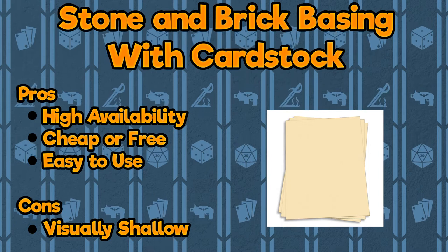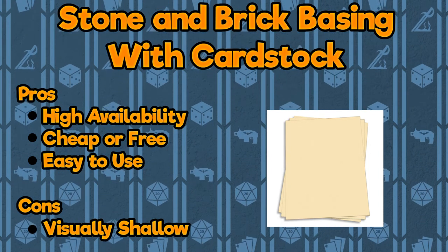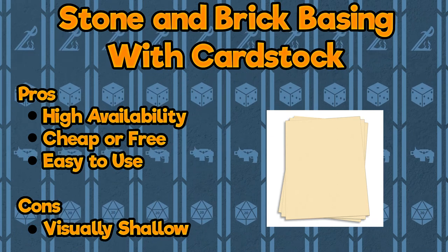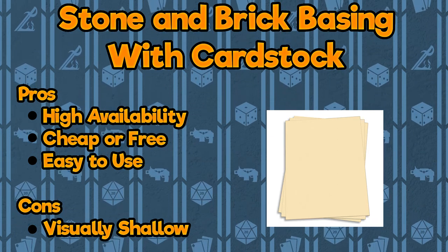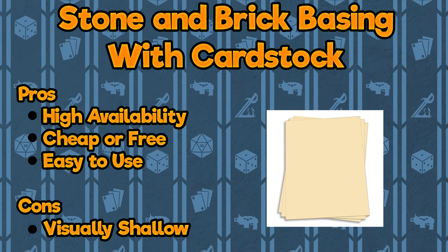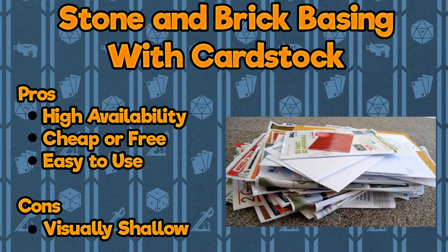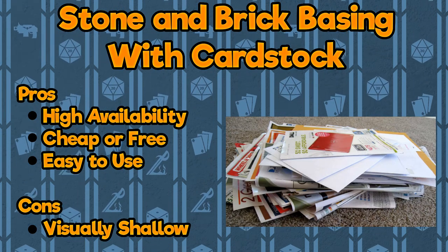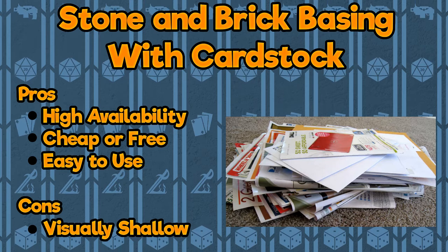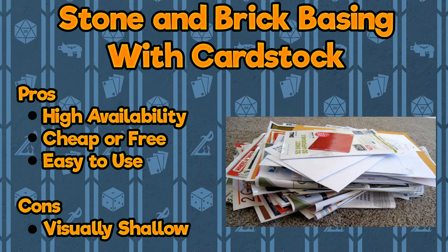Starting with what's likely the most available to everyone and possibly the cheapest option, cardstock is an easy avenue to get a brick-like texture on your bases with the least amount of effort. While you could buy a fresh ream of this kind of paper at an office supply store, there's likely an ample source of it in your junk mail. Advertisements and business cards are often printed on cardstock, so instead of throwing it out, you can cut it up into small squares or rectangles of your choice and glue them to your bases for easy tiles.